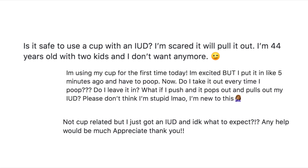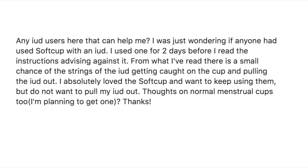I read online that somebody suctioned out their IUD when they removed their menstrual cup. Yes, you can use a menstrual cup if you have an IUD.